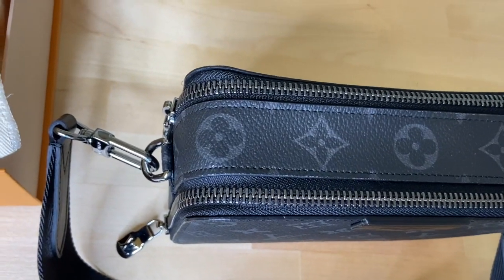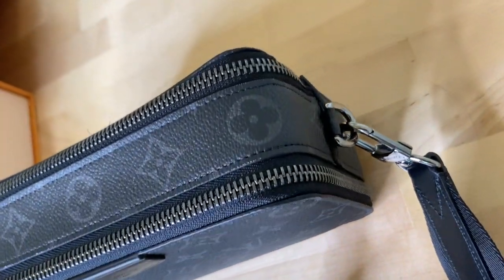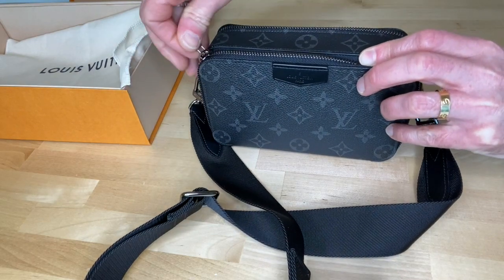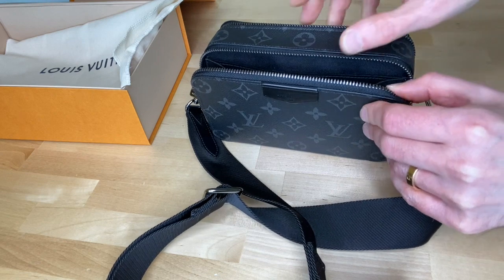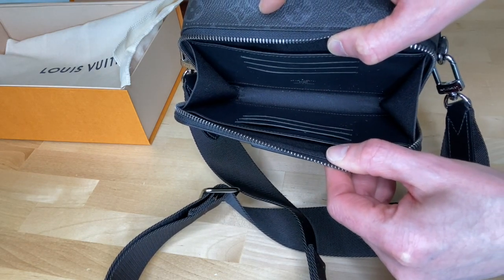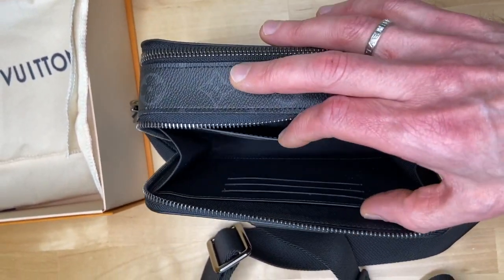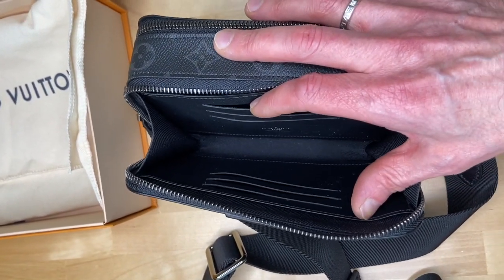The bag has two zipped compartments. The front compartment zip goes a long way from one bottom corner to the other, which makes access to this front compartment wider and more convenient. This front compartment is the wallet proper — it has two flat side pockets, six credit card slots, and a central space.